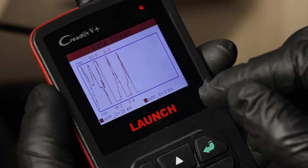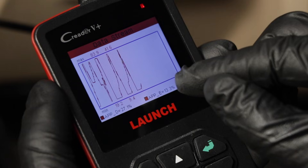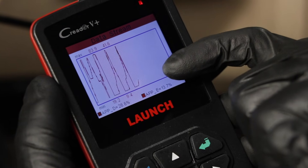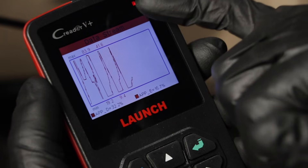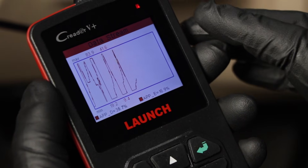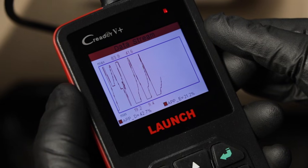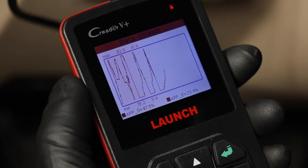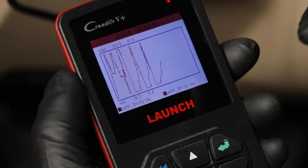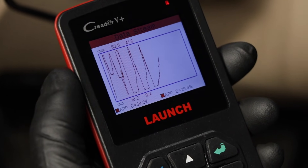What you want to do as you're watching the graphs is very lightly step on the gas pedal and just make sure you don't see anything spike either up or down. Right now everything's pretty smooth. If you do see a spike, then there's a spot in the accelerator pedal itself that's either dirty or the contact's bad, and that's what's causing the code.